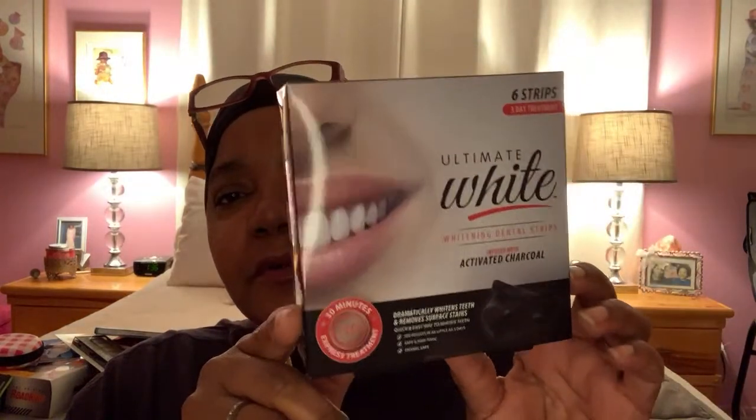I found this ultimate white whitening dental strip with activated charcoal. When I was at TJ Maxx during the holidays, I saw a lady purchasing this and I told her they sell those at the Dollar Tree. She was like 'Oh really?' and I said they're only a buck — this was before the dollar twenty-five increase. When I looked at the price at TJ Maxx, it was $5.99 for this box. So I decided to give it a try since she was willing to pay $6 for it — I've never used them before.